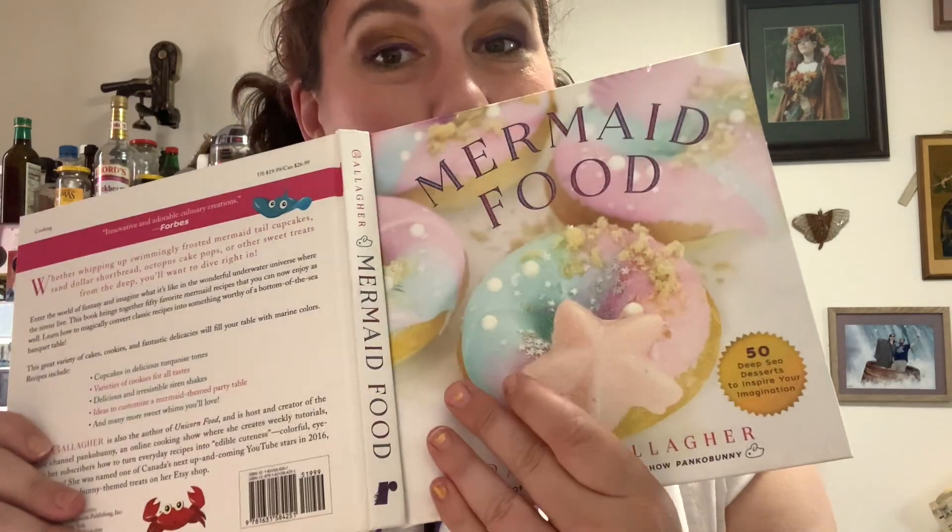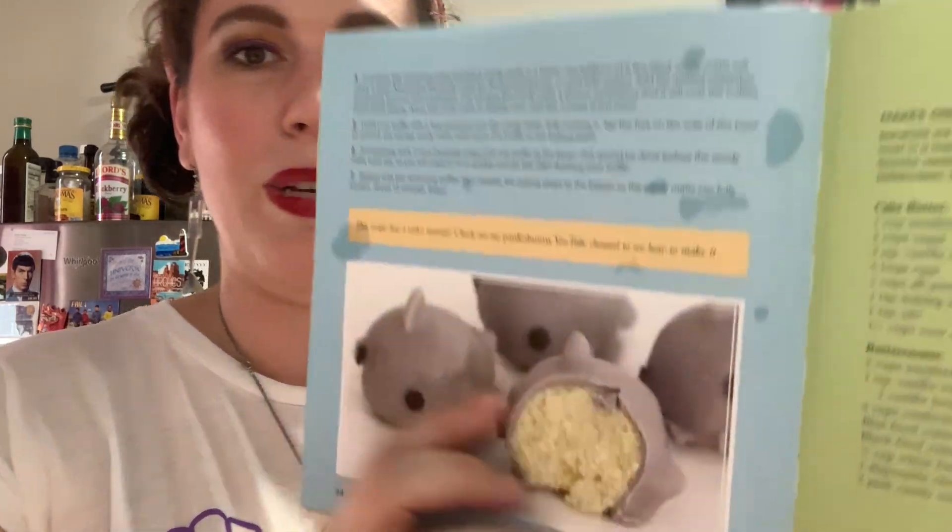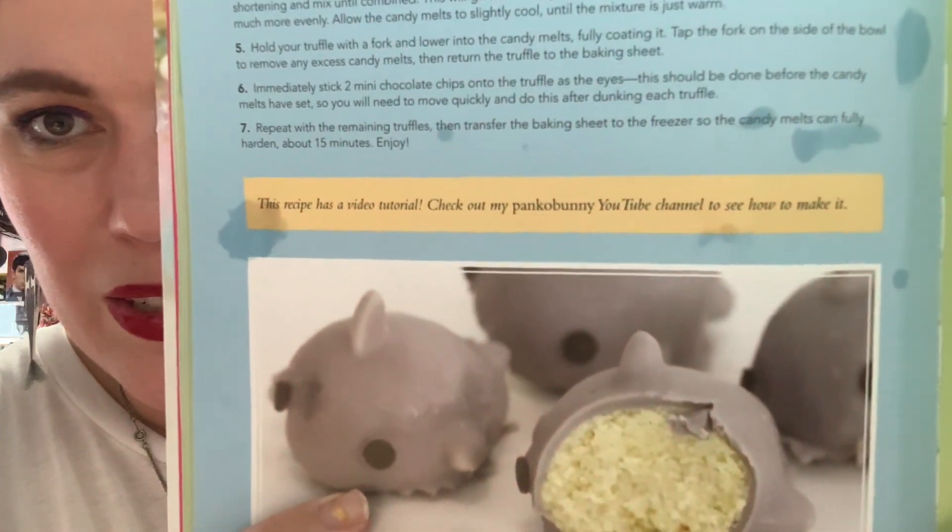You see, the gal who wrote this book actually has a YouTube channel — go check her out. She's Panko Bunny, and she has a tutorial of this on the second page of this recipe. So if I totally fail this, go check out her channel.